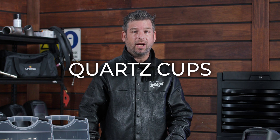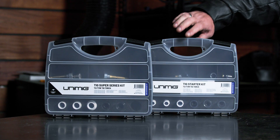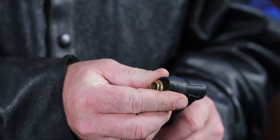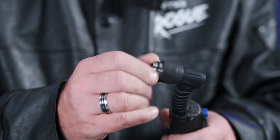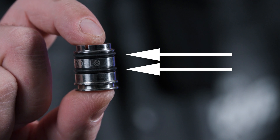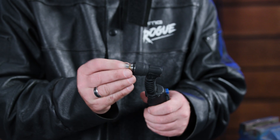Setting the torch up for a quartz cup is done almost the same way, but you won't be using a heat zone isolator. To start, grab the head gasket and place it onto the torch head. Next, grab your quartz zone isolator and screw that into place. The quartz zone isolator comes with rubber seals to keep the cup in place and to stop the gas from leaking out. Take your gas lens and insert it into the torch head, making sure to line up the grooves on the gas lens and torch.